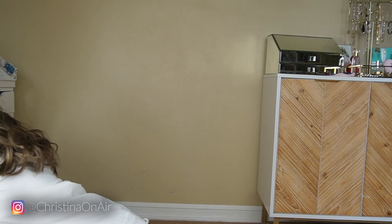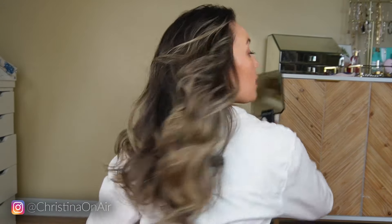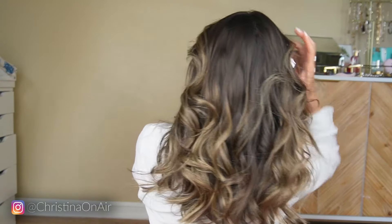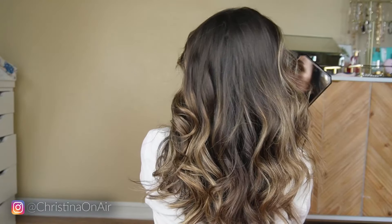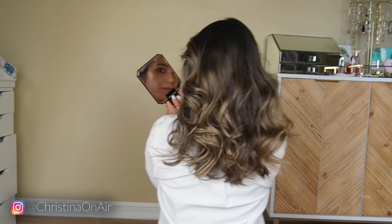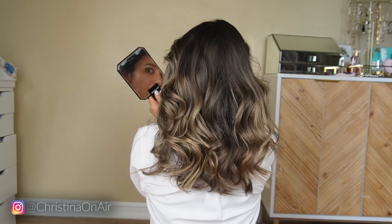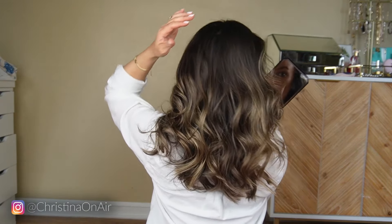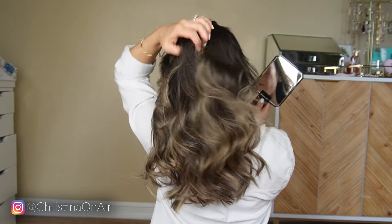Before I spray anything, let's show you what it looks like. I'm gonna grab this mirror so I can see myself. Look at that! This is literally the final look — in the back you can see you've got some body and some waves.